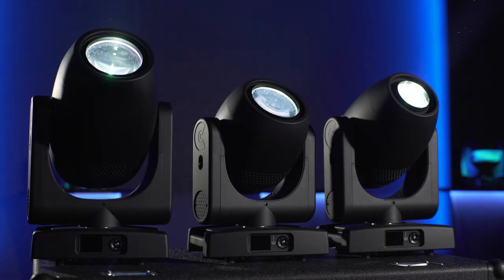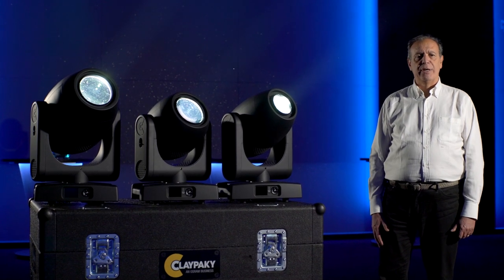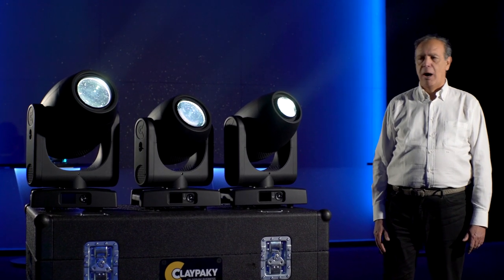Dear friends, I'm delighted to present the new AXCORE 300 range, which is making its international debut at LDI right now. This new line of LED fixtures is a great opportunity for the whole lighting market.